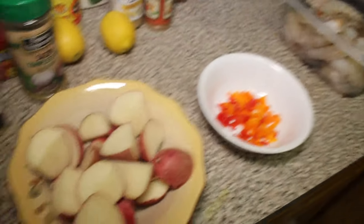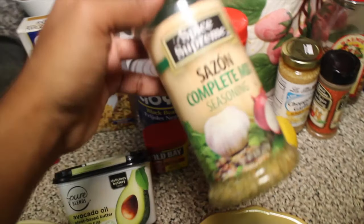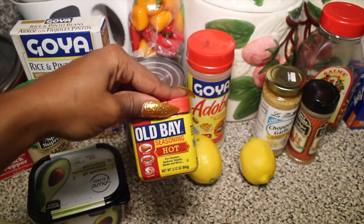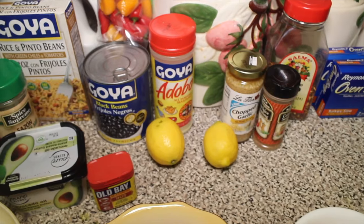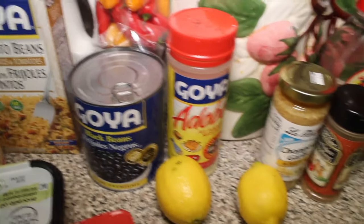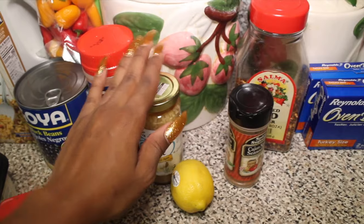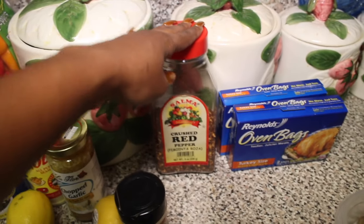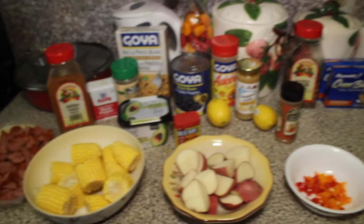I'm also going to make some rice because I don't want to eat all of this without rice — I'm a rice person. With the rice I have some black beans, some mixed seasoning, and Old Bay seasoning — I got the hot one. I don't have any lemon juice, I went to the store and they ran out, so I'm a little upset, but I do have two lemons. I also have some chopped garlic, which I love because it adds such an amazing taste, some cajun seasoning, chopped red peppers, and my oven bag. Everything is going to go in the oven bag with the seasoning.